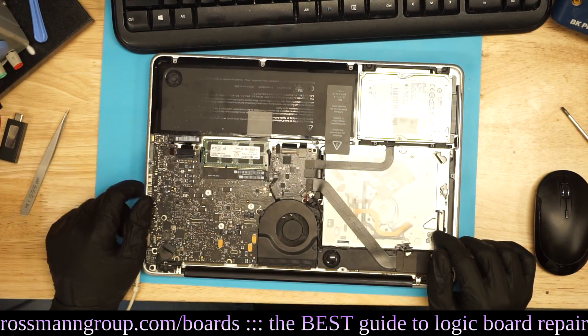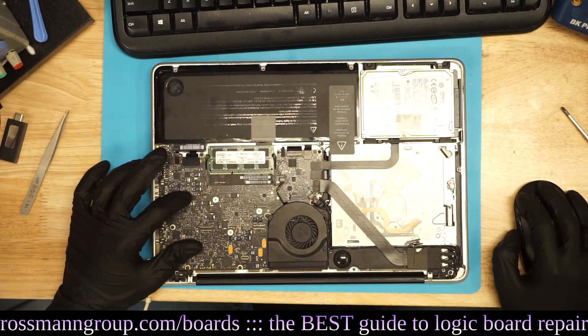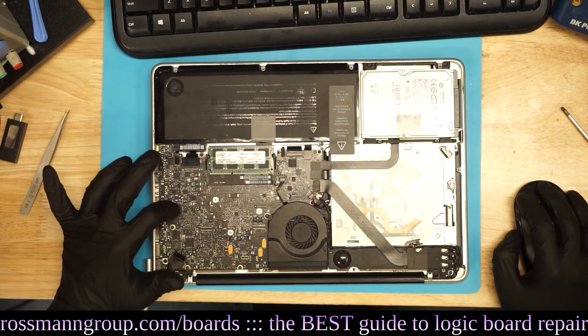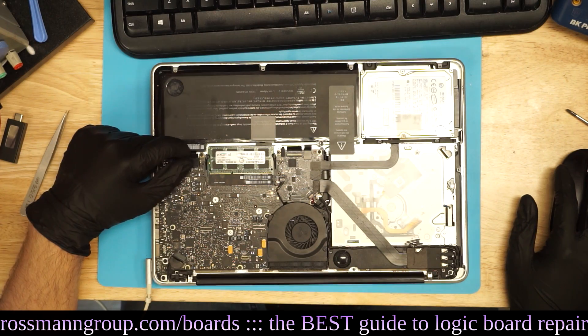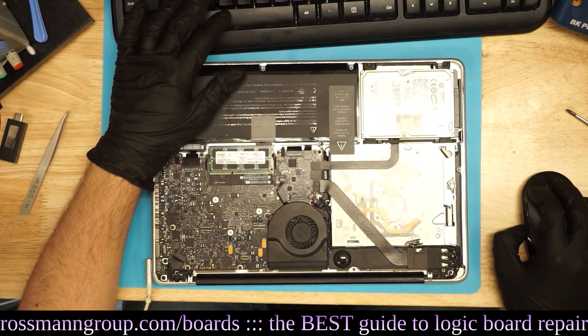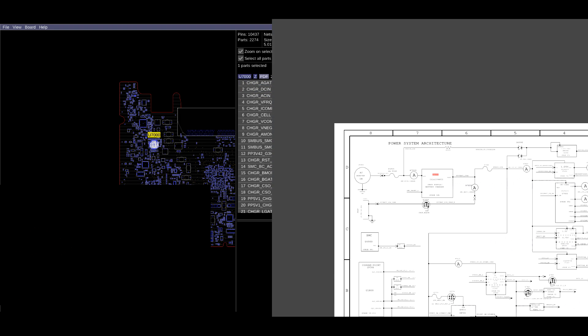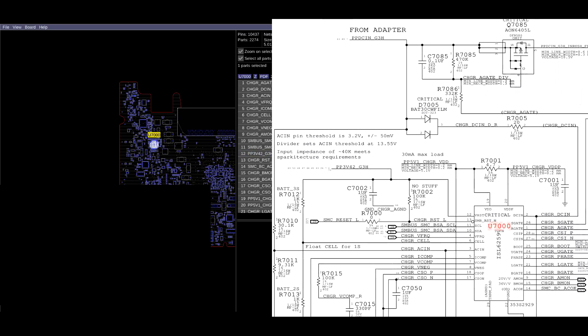All right, let's see what you messed up. You replaced the battery, which means something with current sensing or battery charging circuitry, which is going to be right in this area of the board. The customer claims they changed the battery and after that it was dead. Changing the battery is going to be something to do with the battery charging chip U7000.